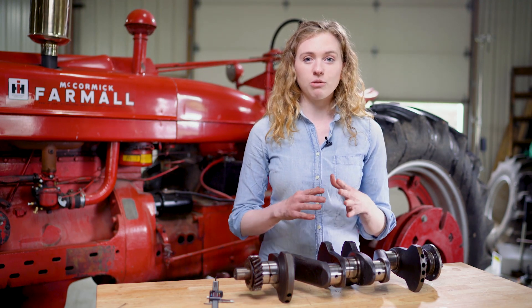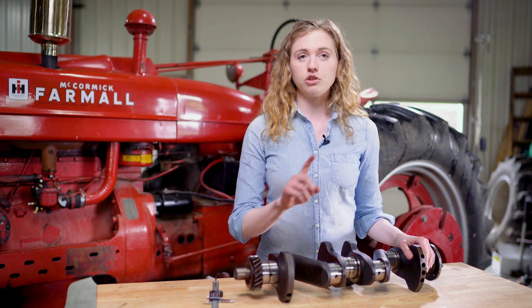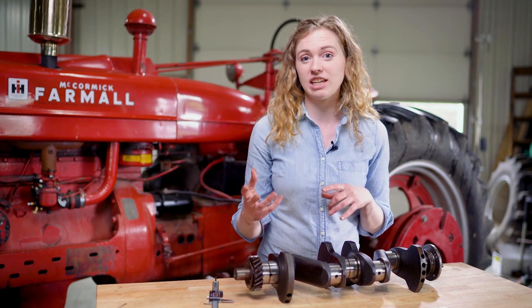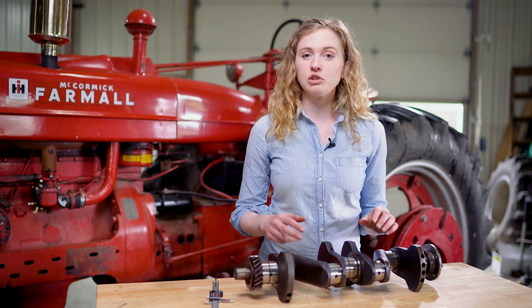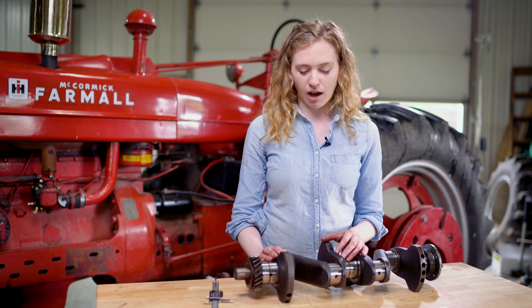Now let's say you get a different measurement that is between the charts. Like let's say you measure and you get 2.233, and you're not in a tolerance for 10,000ths, 2s, or 20s. Then at that point, your crankshaft needs to come out of the tractor. You need to take it to a machine shop and get it turned to an appropriate size for 20,000ths, 30,000ths, or 40,000ths rod bearings.